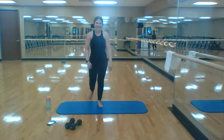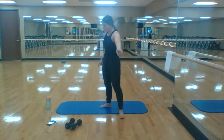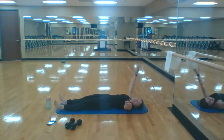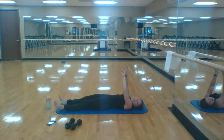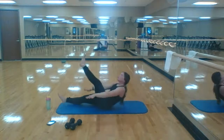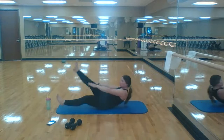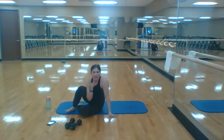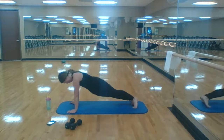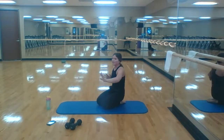Rest — I'll explain the next section. Ten reps of everything in the ab section except for the one-leg V-ups, which are five a side. Back to this side — five one-leg V-ups a side. We're going to count to ten for hip dips. Reminder: I like to do hip dips on my palms because we've got more room to dip.